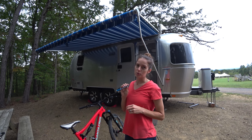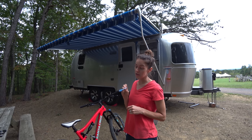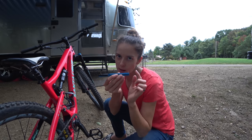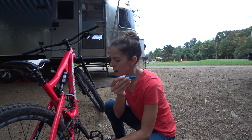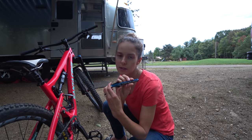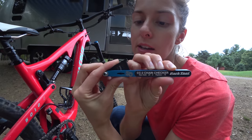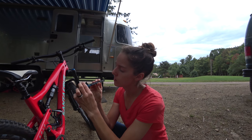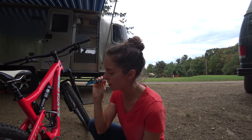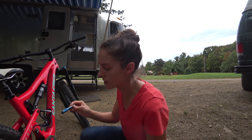I'm going to use the Park Tool CC2 Chain Checker to determine if it's time to change my chain. The tool has these pins on either end — I place those between a couple of the chain links, and then a little number indicator tells me how worn out my chain is. I'll start with it at zero. I don't ever want it to hit more than 0.5 on my bike, though that can vary depending on how many gears you have.